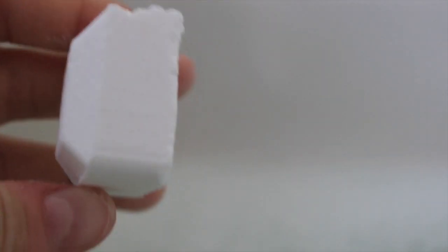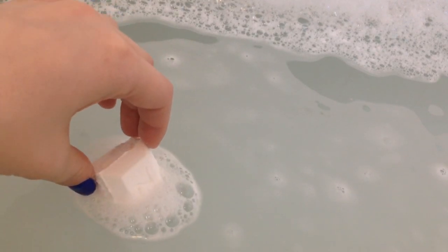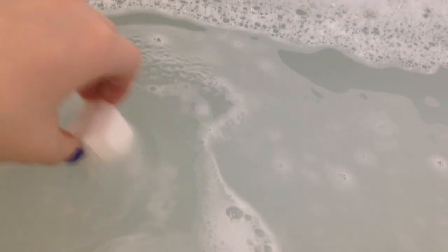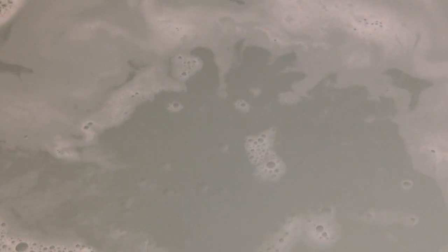They do last quite a long time — mine lasted about a minute or two. The packaging says to put one or two in, and two is just about the right amount. If you put one in, wait a bit, then put another one in, they'll last even longer. I was worried they'd be thin and flaky, but they're really sturdy and strong — they just do exactly what they say they'll do.